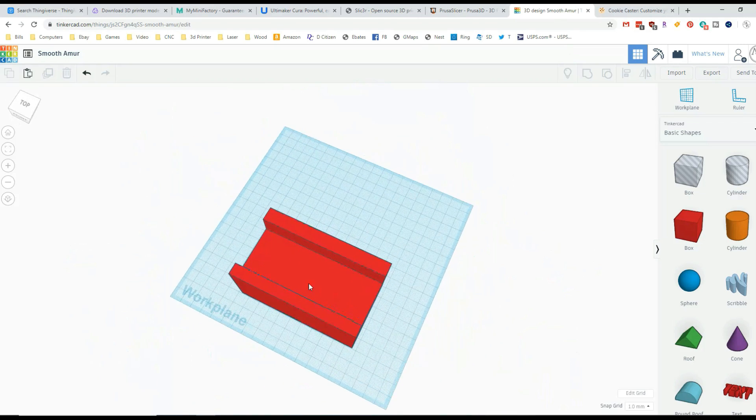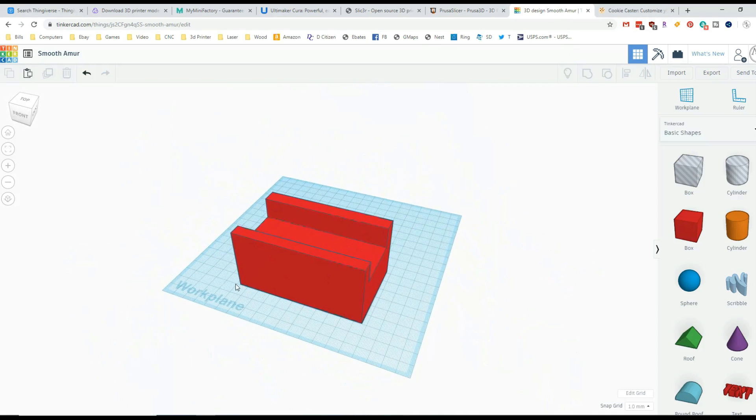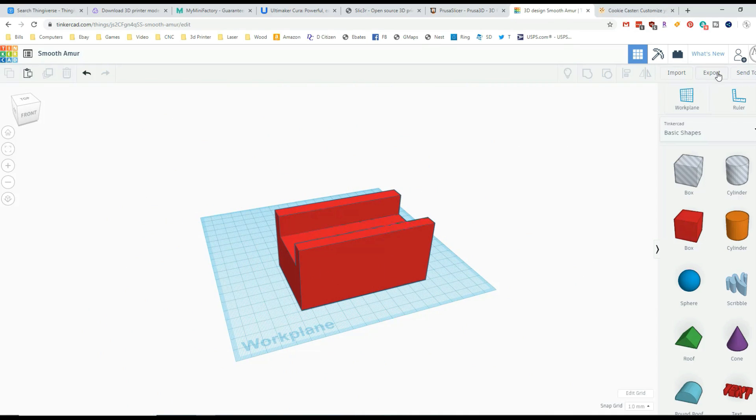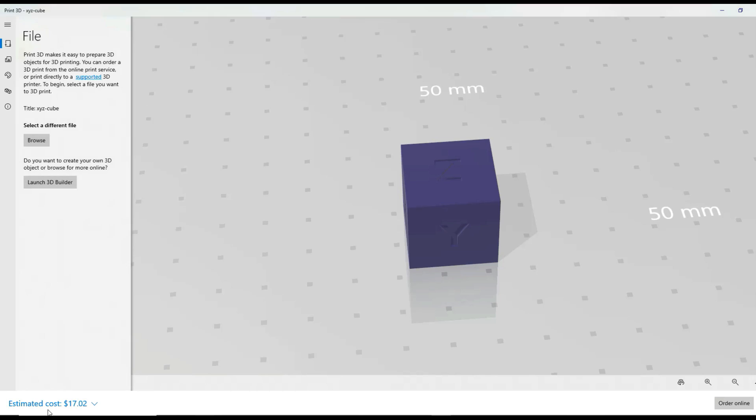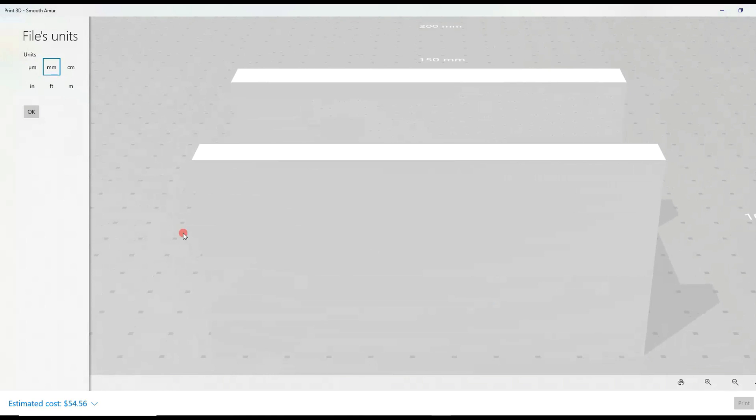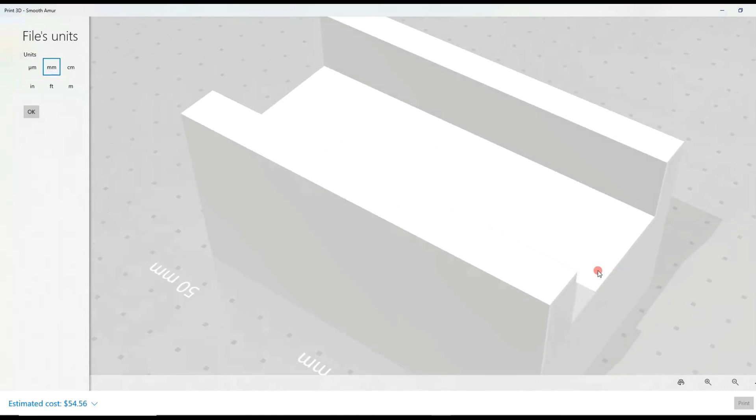I'll probably do a dedicated Tinkercad how-to video in the future. It's really simple, completely free, and saves everything you do. If you want to put this onto a printer, click export and it gives you options for 3D print: .obj, OBJ, GLTF, and .stl — which I use 99% of the time. If you happen to have a laser cutter, you can actually create SVGs for CNC. We click on STL and it downloads it, and we can see the thing we just created in Tinkercad.